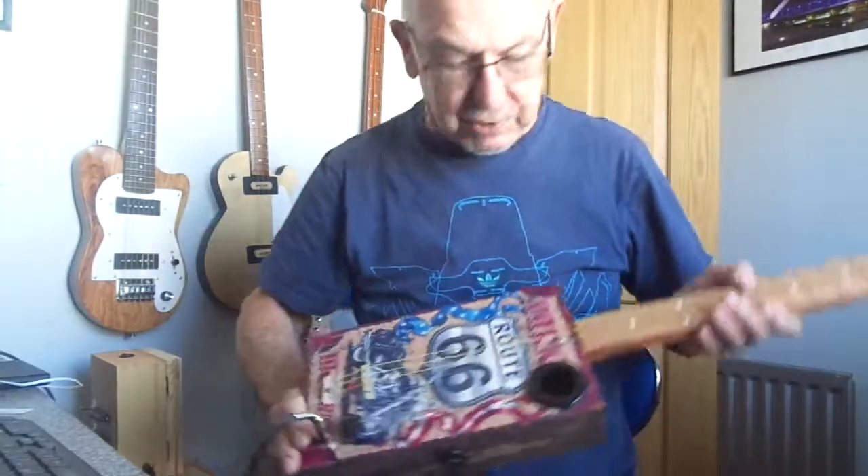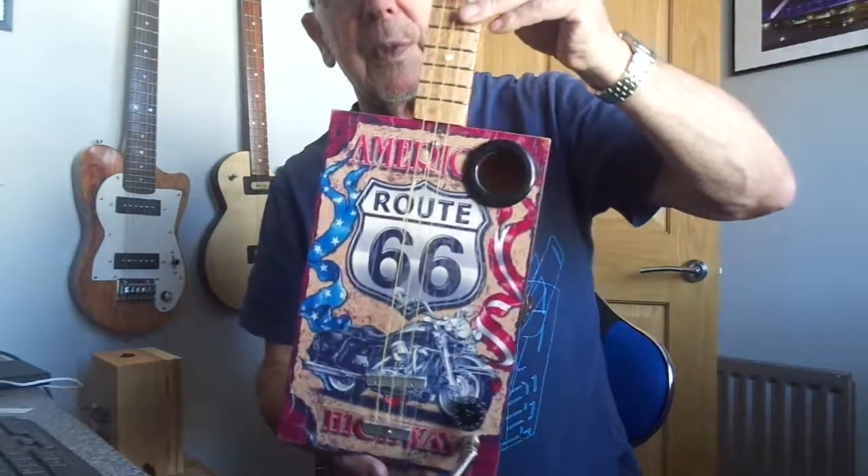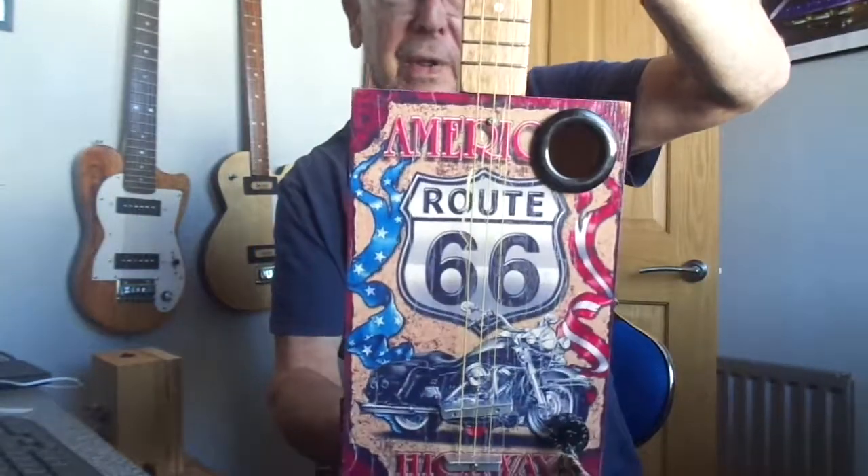Hey guys, this is a cigar box guitar on an American theme — Route 66 with a Harley Davidson, a bit of Americana for you.